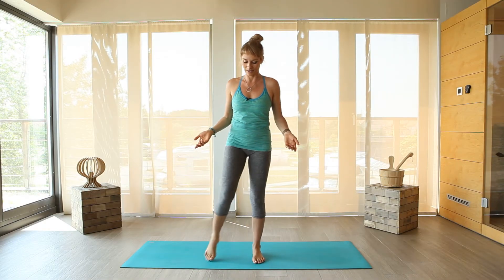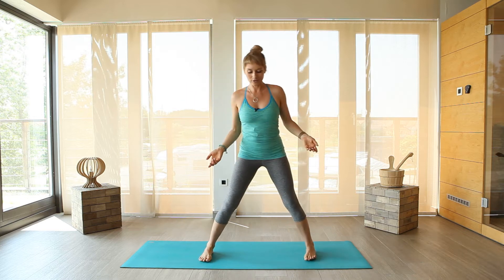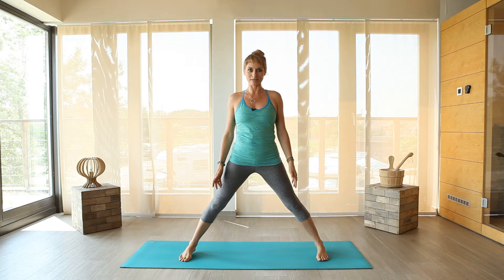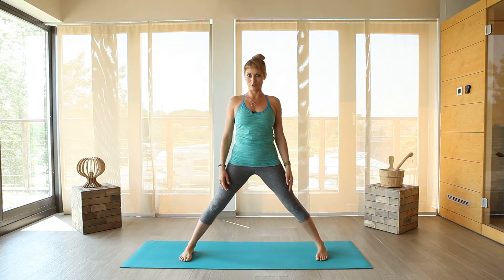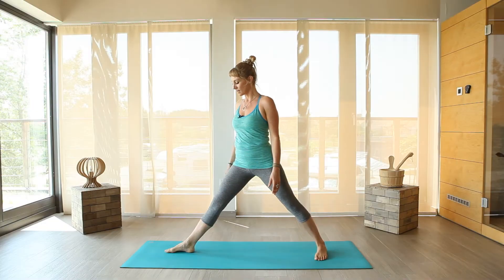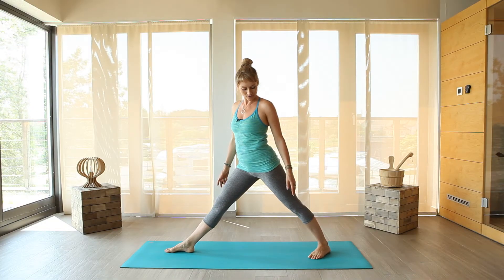So for beginning, spread your legs. If you're a beginner, spread your legs like this, but if you're more advanced, you can open your legs a little more. So open your right foot to the right side and left foot to the inside.